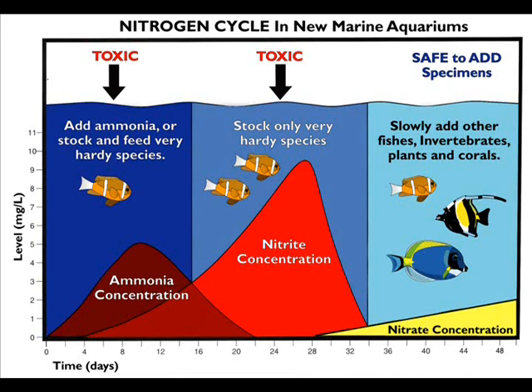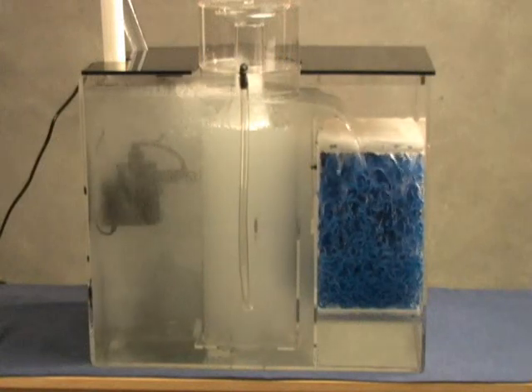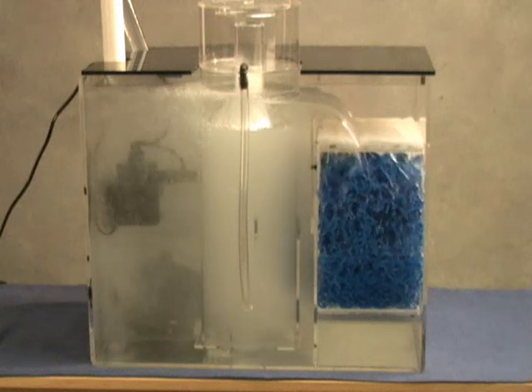A biological filter, such as a wet-dry, is responsible for converting toxic ammonia and nitrite into nitrate, which is then removed through water changes or through biological processes in the tank. This filter is called a wet-dry because the media is always wet but is also surrounded by air. This creates a moist, high-oxygen environment where aerobic nitrogen-processing bacteria can thrive.